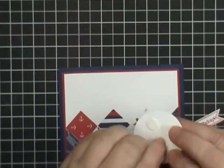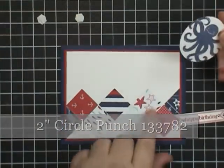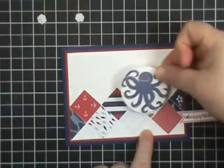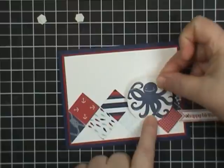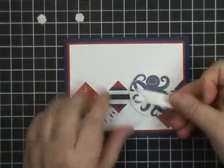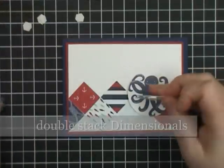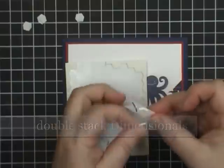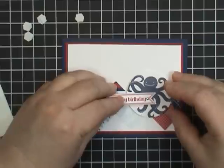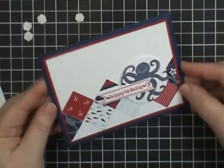I've added some dimensionals. The octopus was punched with the two inch circle punch. I'm going to place it right over this spot on the card. The banner is going right here — I've already added a dimensional, but I felt it needed another one since we're attaching it to this element, so I'm going to double stack them and add another one right on top. And there you go — there's the finished card. Isn't that adorable?